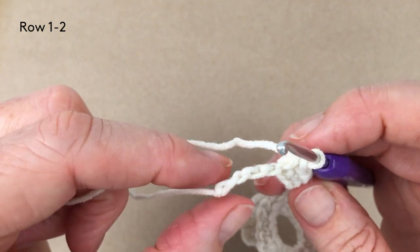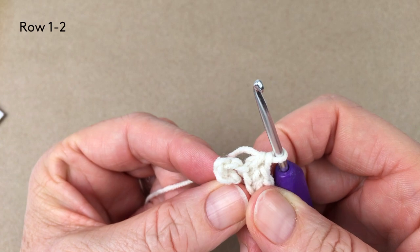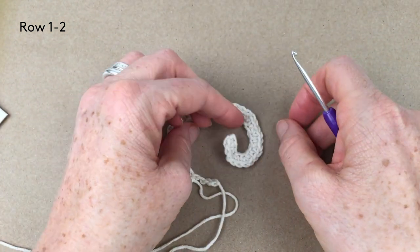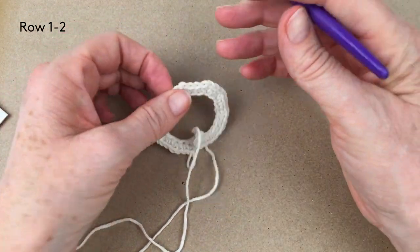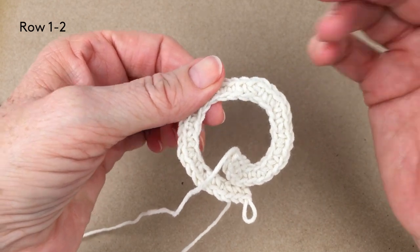I'll be left with four chains — one, two, three, four — and that's going to form a little buttonhole loop on the neck. On there there'll be 40 stitches total. You can see it will start to curve round, and because we worked in the back bump only you get this nice chain around the neck as well.